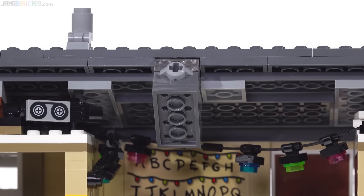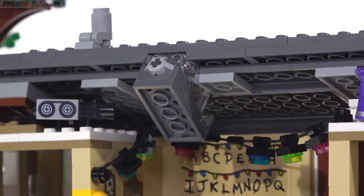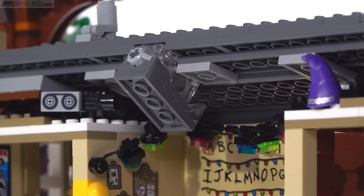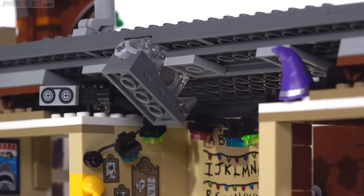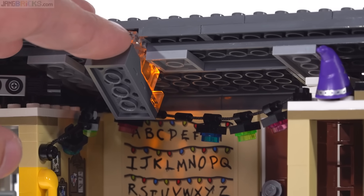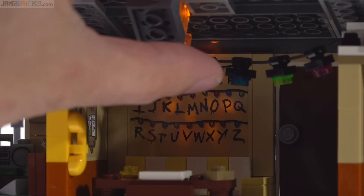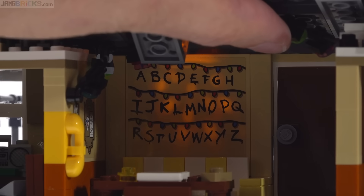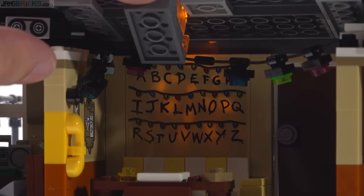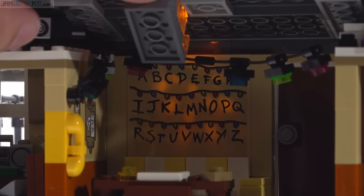There's a light brick up in the ceiling. It actually projects through a printed piece — a printed 1x2 panel piece with a silver covering and just some holes. The holes allow light through while the covering does not, and it's trying to light up some specific letters. To be honest, I don't see exactly what it's trying to spell out, and the Christmas lights get in the way just a little bit. But it's a nice effect and I very much appreciate the attempt — it's just very appropriate for this space.